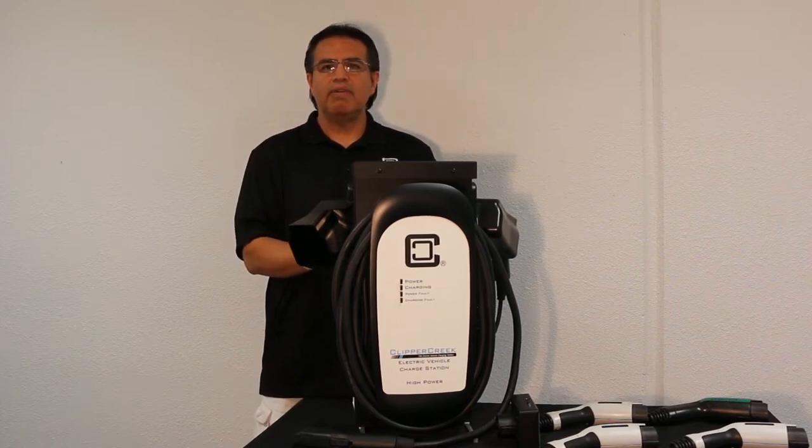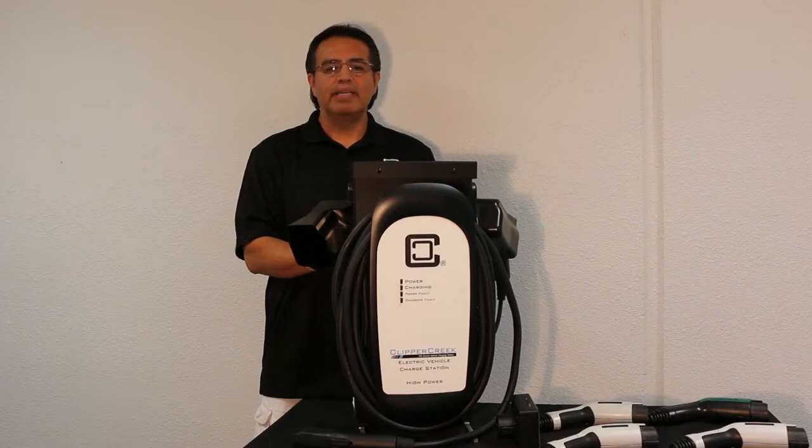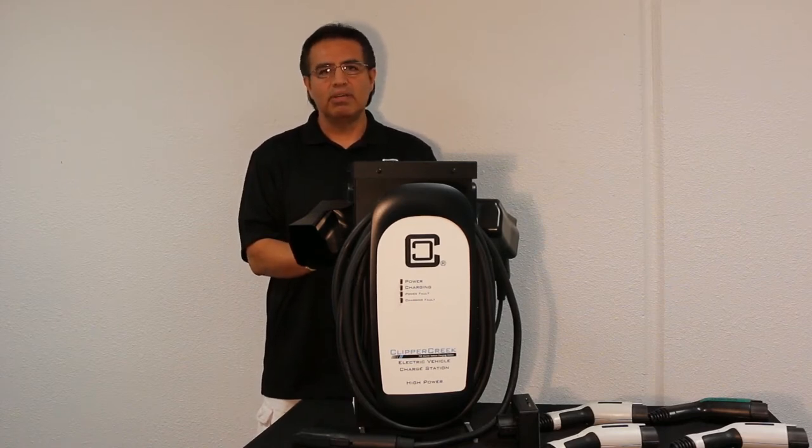You can reset the fault condition by turning the breaker off and back on — the majority of the time they will reset, allowing you to use the charger. It also has a built-in re-closure timer, meaning that after about 17 minutes it will try to re-sense the fault condition. If it does not find it, it will reset itself and continue what it was doing prior to the fault — so if the car needed to be charged, it'll continue charging.